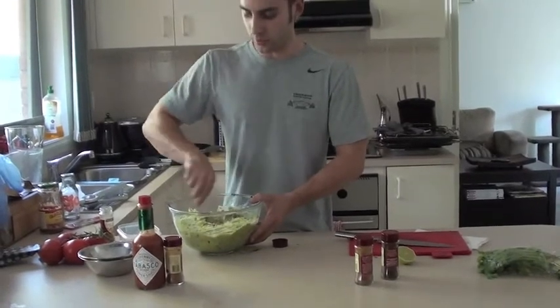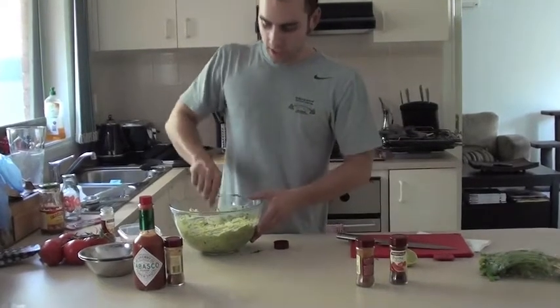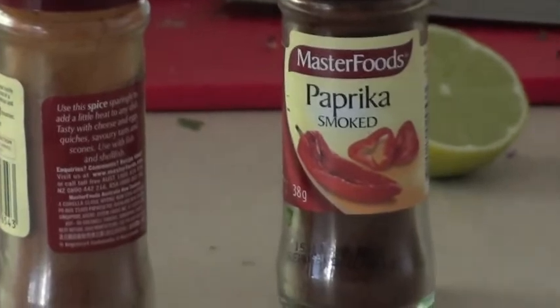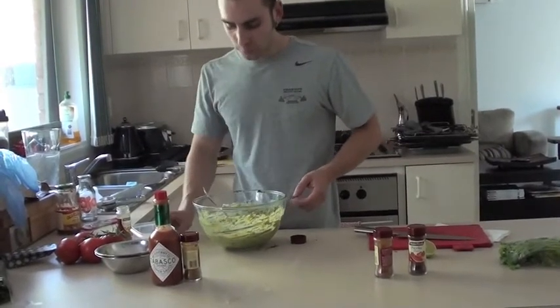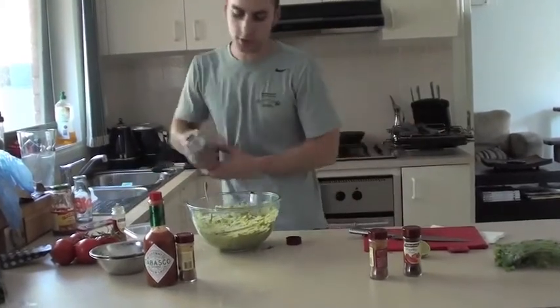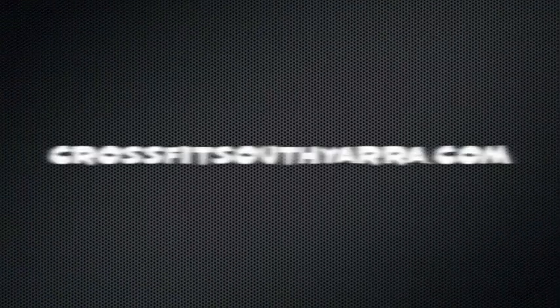So, once again, in there: five avocados, one whole tomato, about two tablespoons of smoked paprika, a little bit of cayenne pepper, a little bit of chilli, some cumin, about two or three pinches of salt, three rashers of bacon. Just taste that — needs a little bit more lime juice. Half a lime. And there you have it.